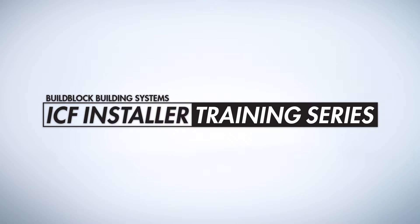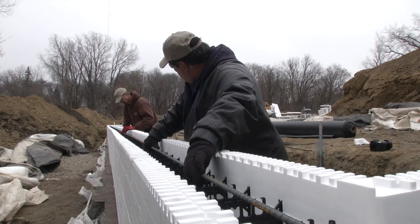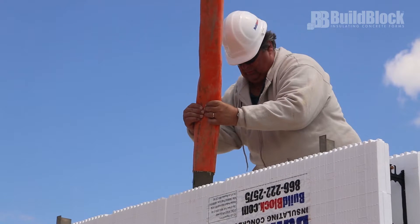Welcome to the BuildBlock ICF installer training series: Pouring an ICF project. You've set the foundation, stacked and braced the ICF walls, placed rebar throughout, and inspected every aspect of the structure. Let's pour some concrete.